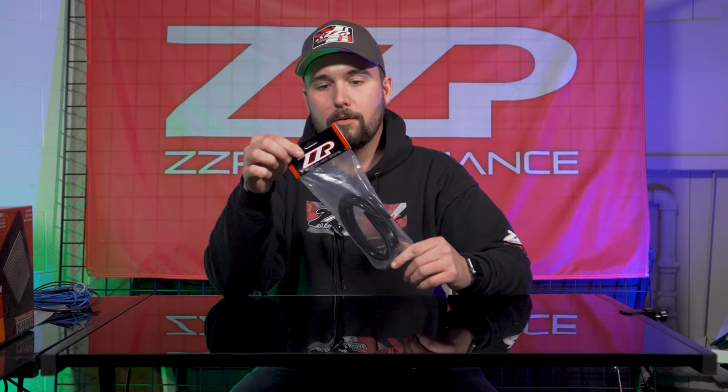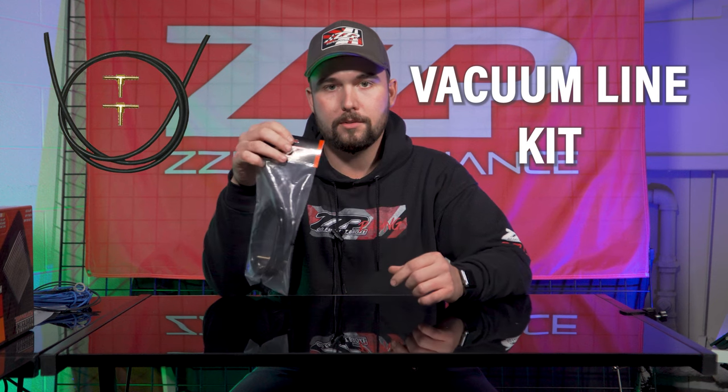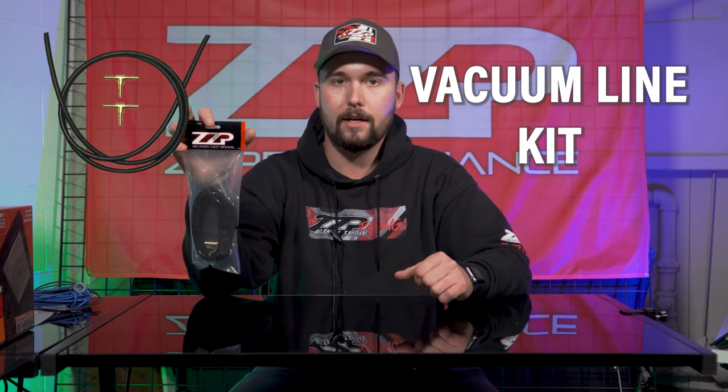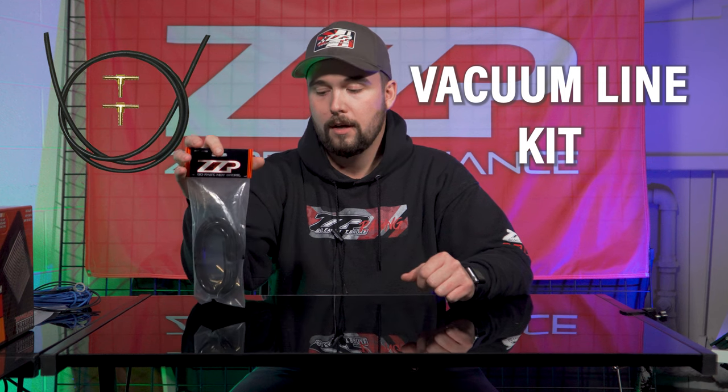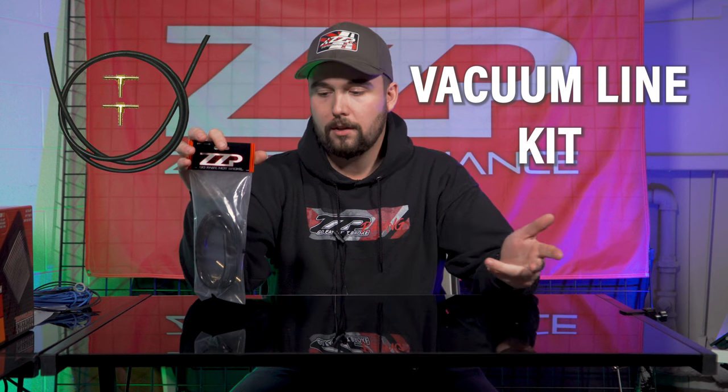So that brings me to my first mod, mod number one: our silicone vacuum line kit. This comes with two T's and all the necessary silicones to replace all of your factory 3800 vacuum lines. It's super important to ensuring no vacuum leaks, optimal fuel mileage, and all the other stuff.